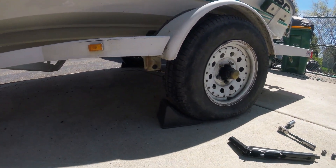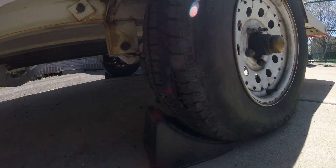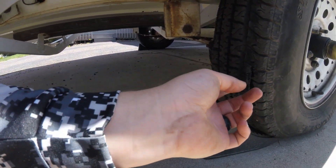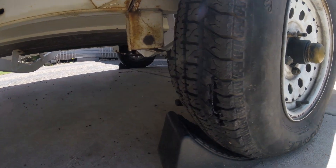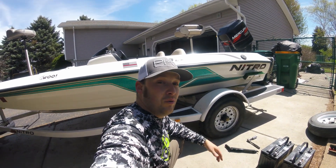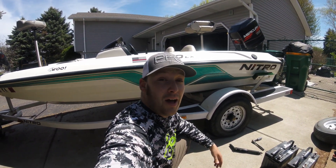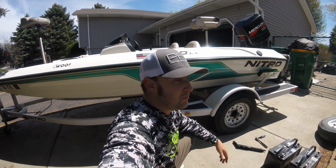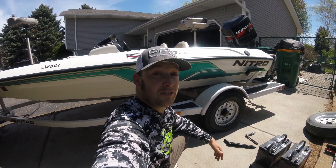Somehow my tire blew up overnight. I don't know if somebody slashed it — it doesn't look like it, I'd think that'd be cleaner than that. But either way, we're not going to be fishing for a little bit. I'm hoping I can get this changed in about an hour and we'll be out there fishing and hopefully catching some crappies and get a video done. But as of right now, I'm a little frustrated.